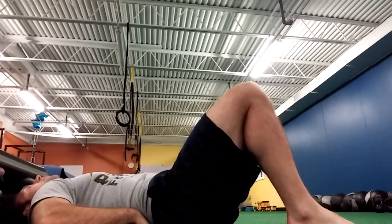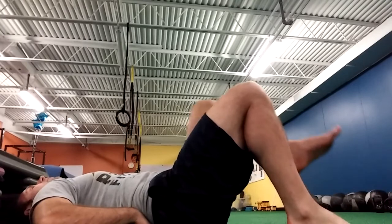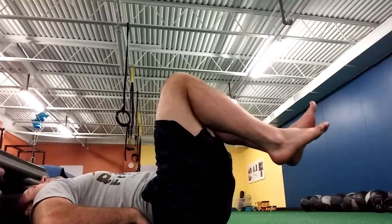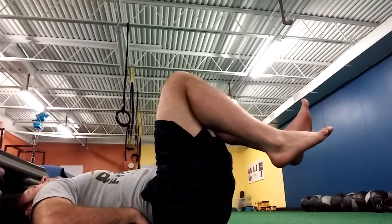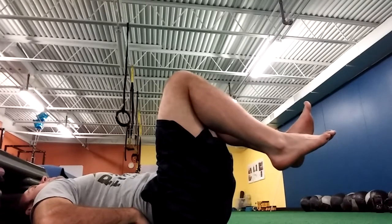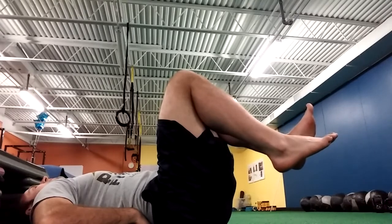For Level 3, what I'm going to do is just bring my feet off the ground. Take a deep breath in, blow out, tighten my abs. Repeat for 10 deep breaths. Criteria for progression here: 10 deep breaths in without losing back position.